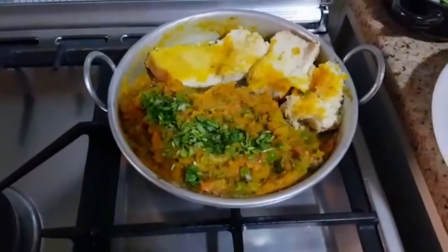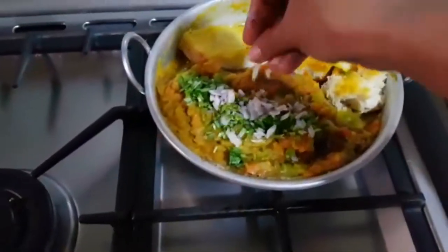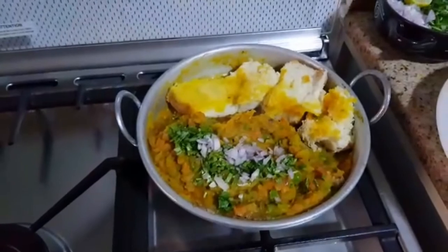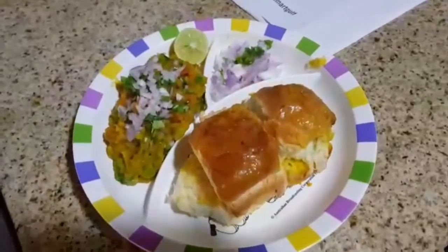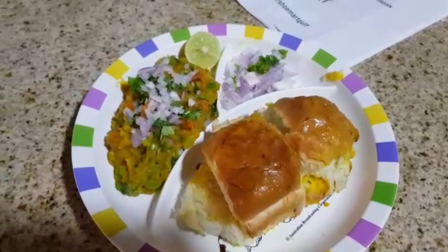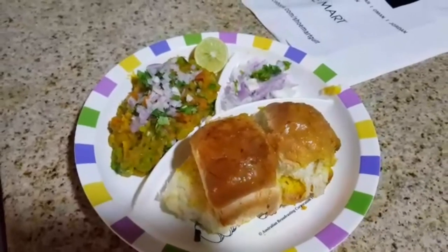Add lemon to the onion side. We will put the lemon on top, then put the pav and mashed vegetables in the pan. Squeeze the lemon on top.